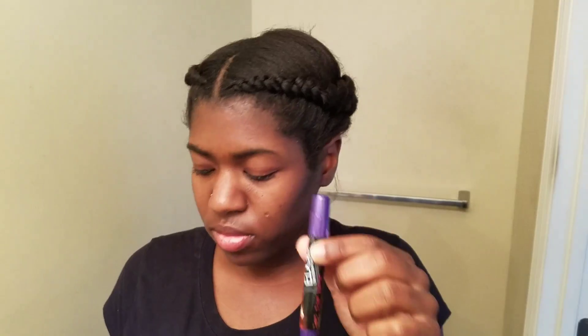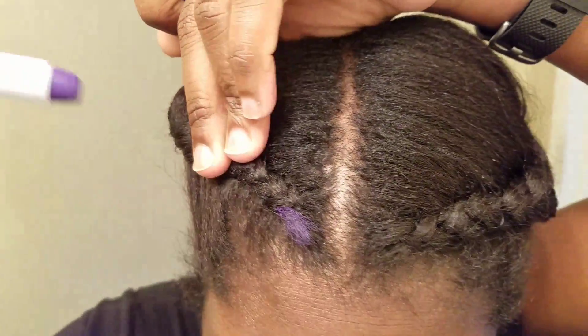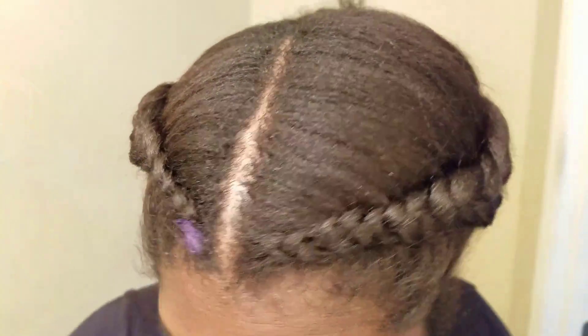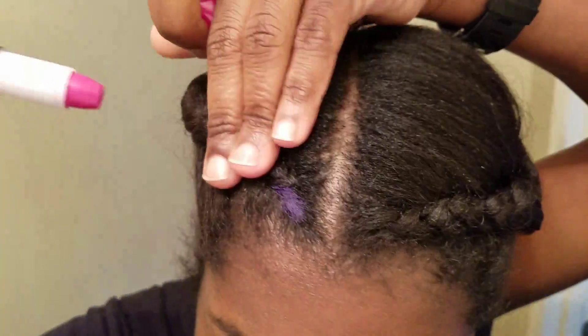Right now I'm just showing you my hair — it's just in two simple braids. I was kind of having a bad hair day. There are six different little markers in here. First I'm going to start with this purple color. I couldn't really smell the scent; they're supposed to be scented but I didn't smell all of them. I'm just basically showing you how pigmented these are, and this is the purple color right here.